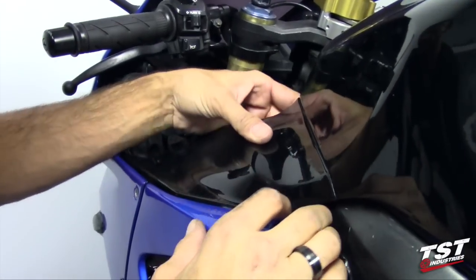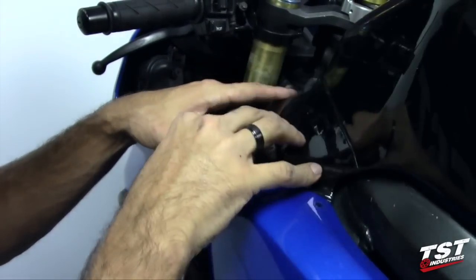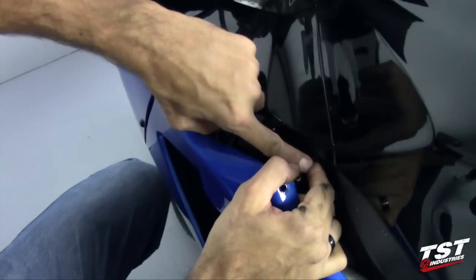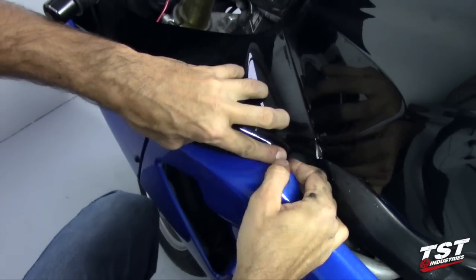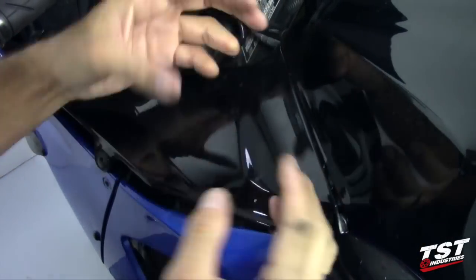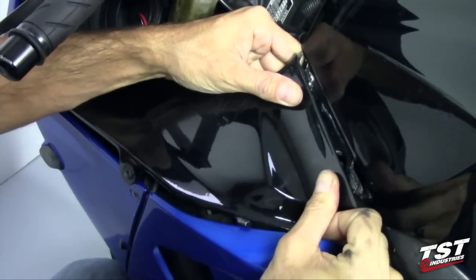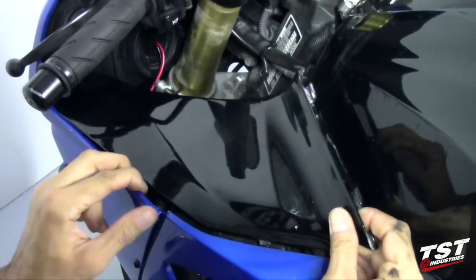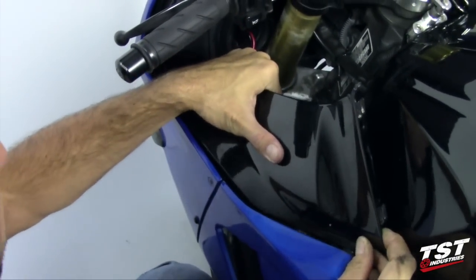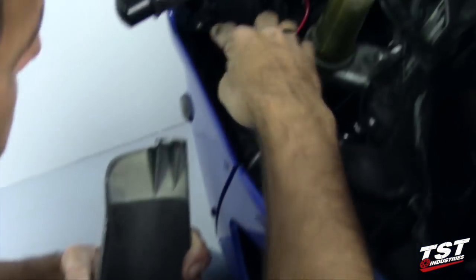Alright, so the next step we will need to remove two clipping features between these two panels. To do that we'll pry away these two components. Pry this panel this way until this little feature clears, and that will allow this whole panel to come out this way after you press it down like so. Now we'll take this entire panel and move it towards the rear of the bike and that will clear this clip fastener here.